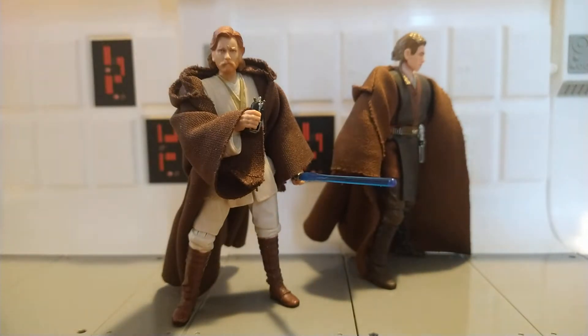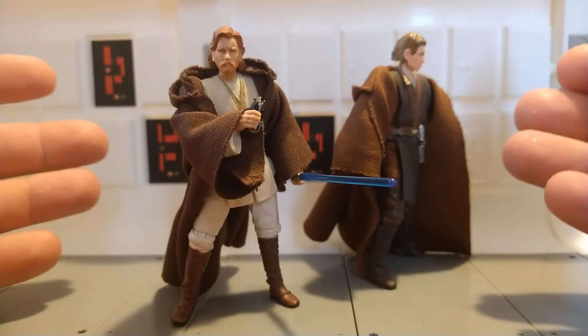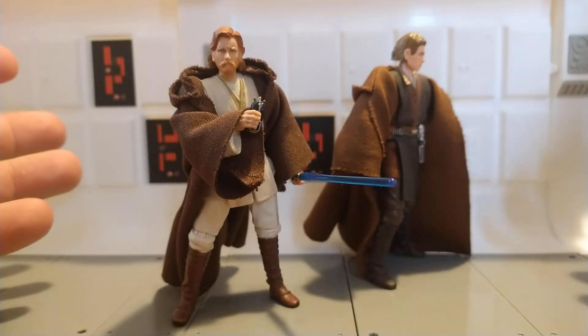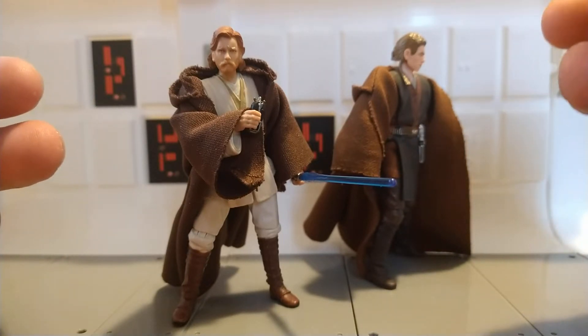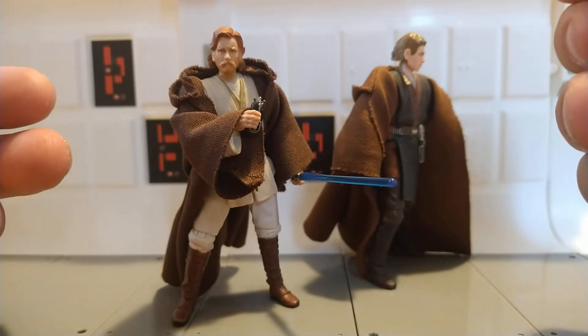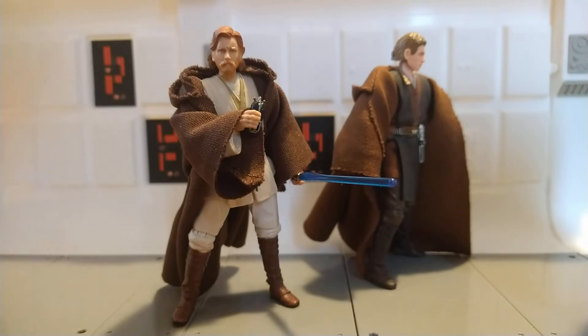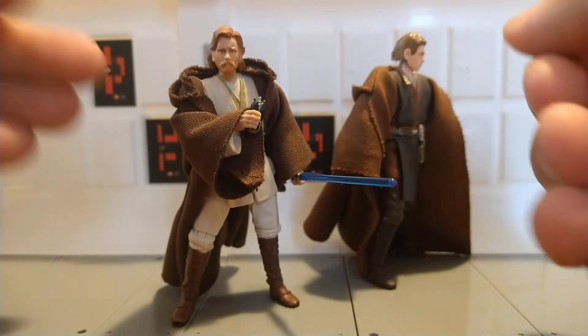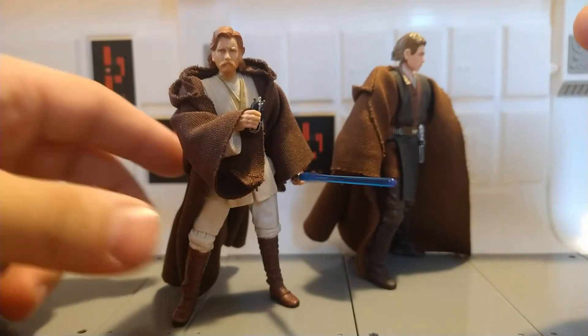It's a fun little figure, and it's a good time for them to release it too, considering the Kenobi series. We had a fun little flashback in that, and also to go along with the Anakin re-release, which is his first foray into the vintage collection.